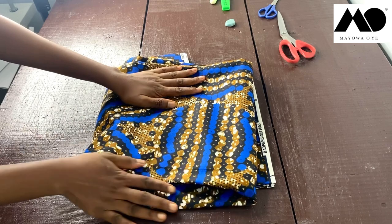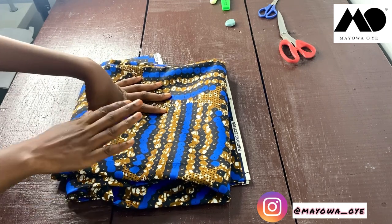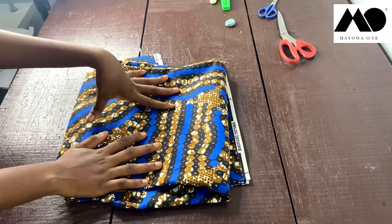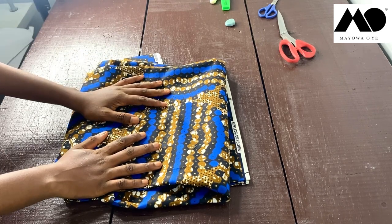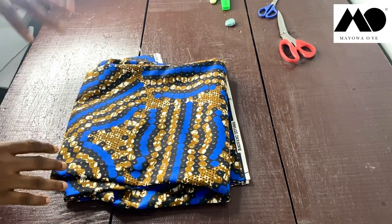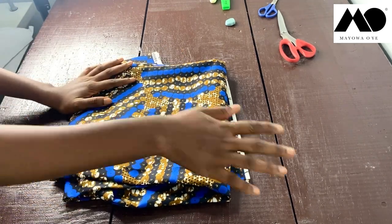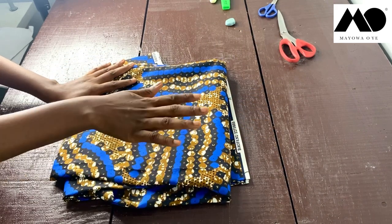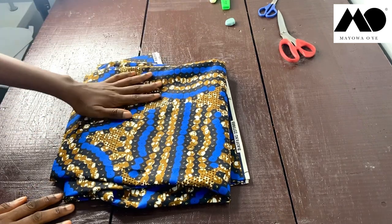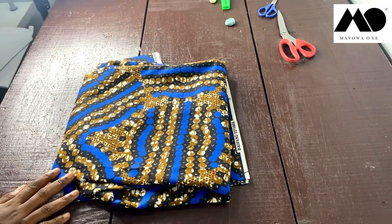I'm going to be using six yards of ankara fabric for my kimono jacket. I don't know yet if I'll finish all six yards — maybe four to five yards, or maybe all six. Because what I'm cutting today is wide, laying it on my table might not show everything clearly, so I may have to lay it on the floor to cut.